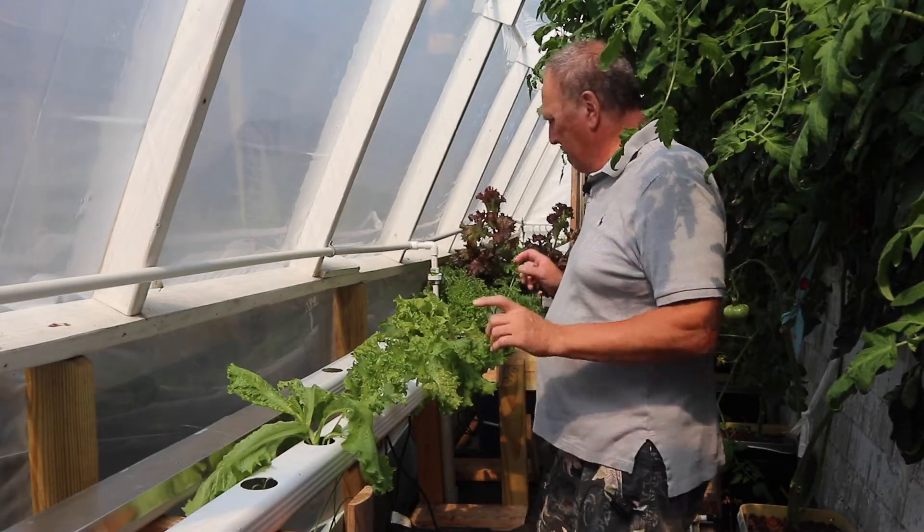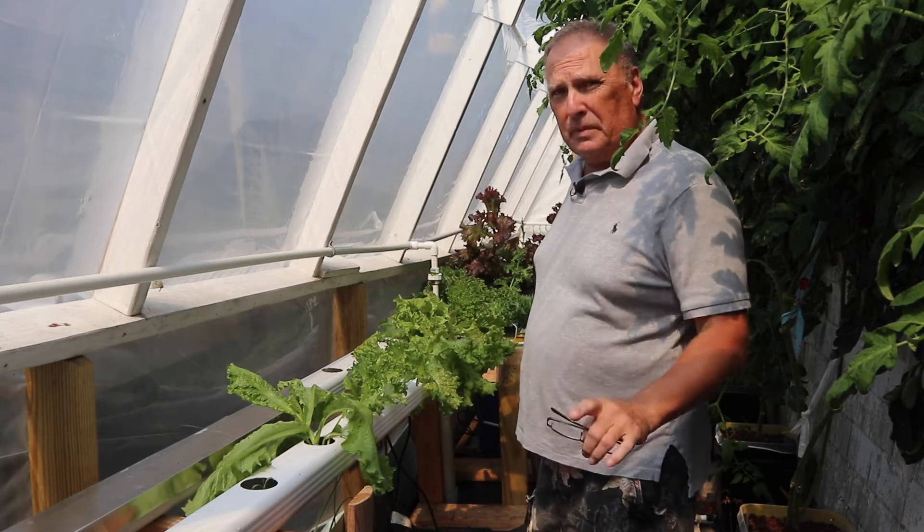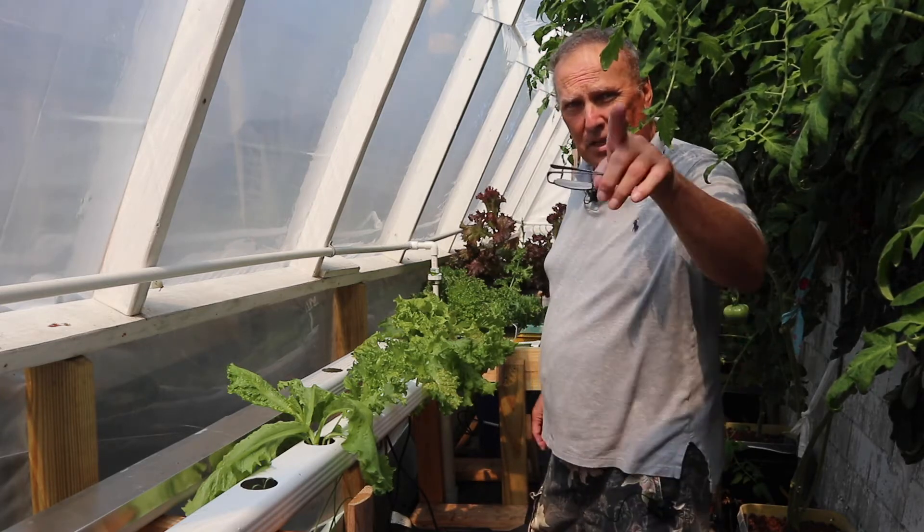Hey guys, when I built these systems I made a lot of assumptions. Today we're going to test them out and see what I need to do for next year. Stay tuned.